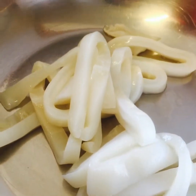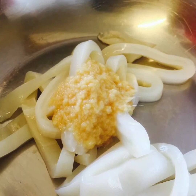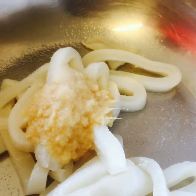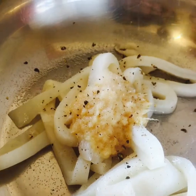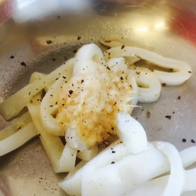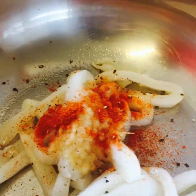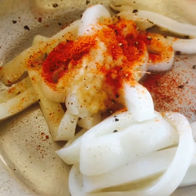We're gonna add some garlic ginger paste. We add some salt, some pepper, a little bit of chili powder.